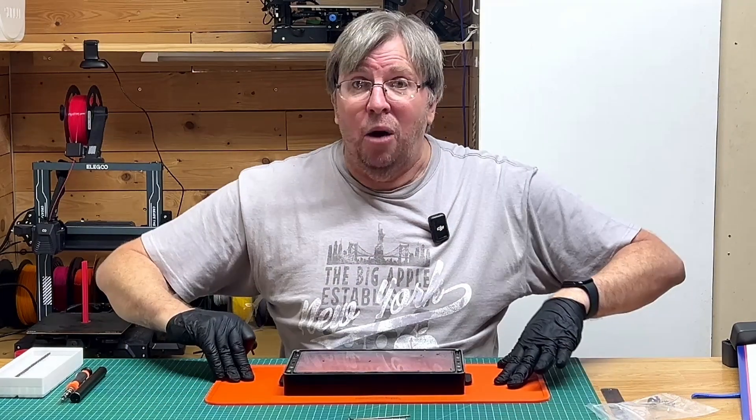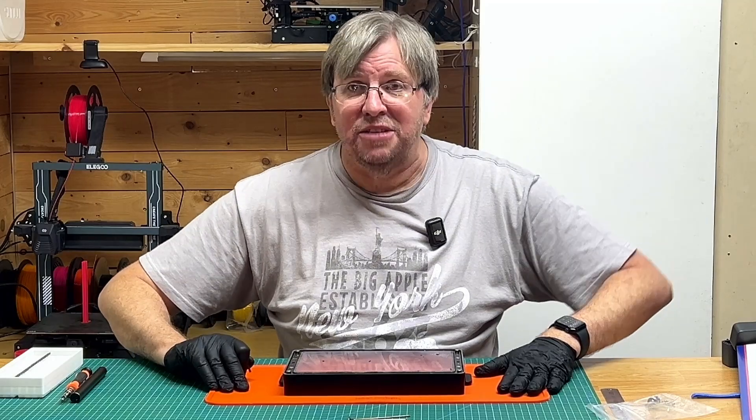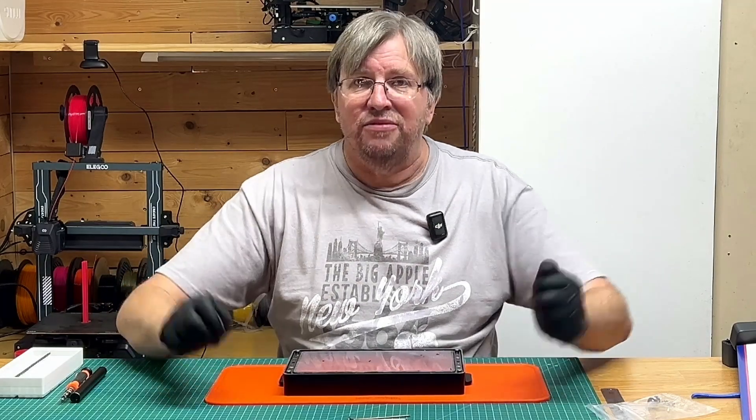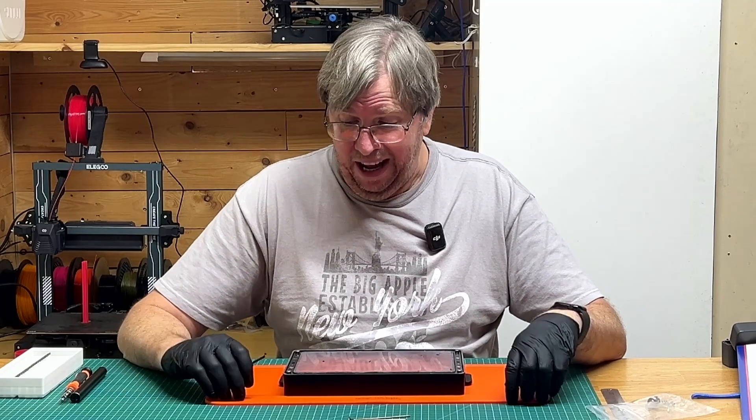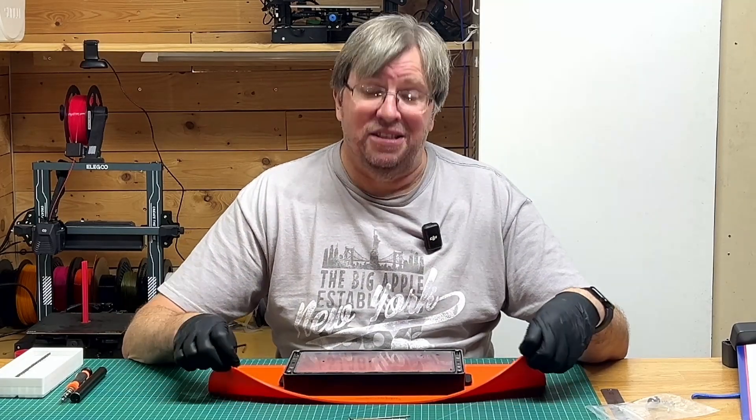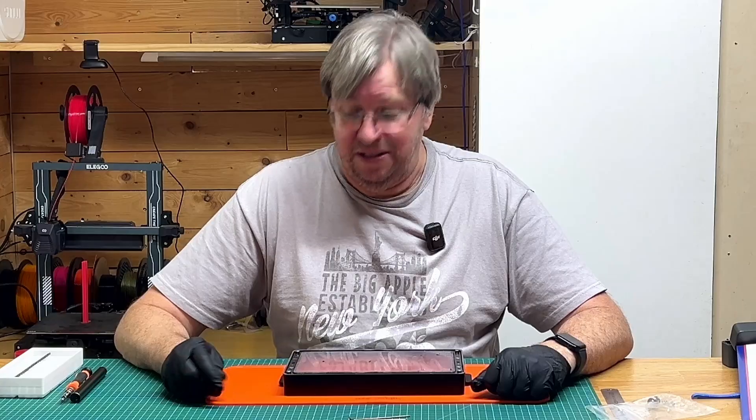I'm using my Wham-Bam shield here. This protects my workspace from all the resin from prints, and it's great. This Wham-Bam silicone is an absolute must if you have a resin printer.